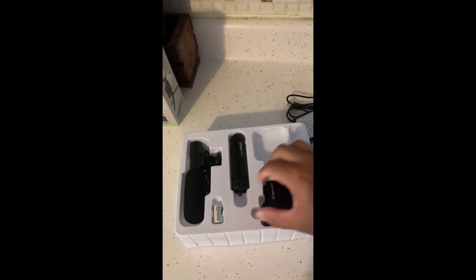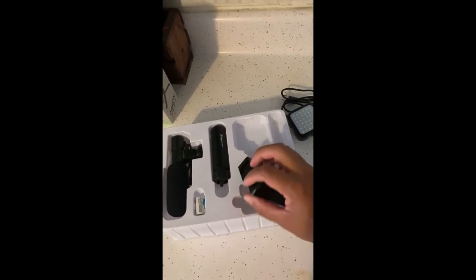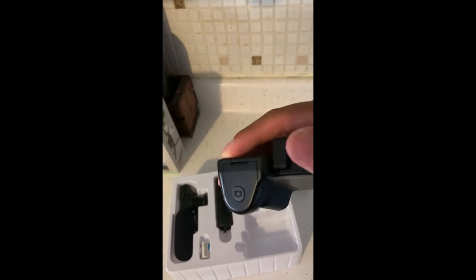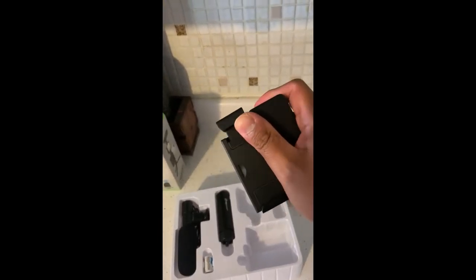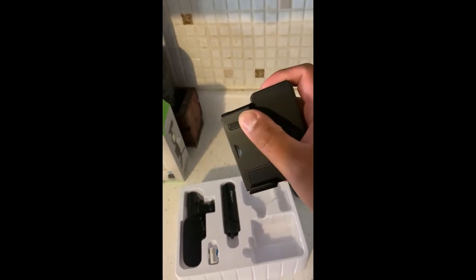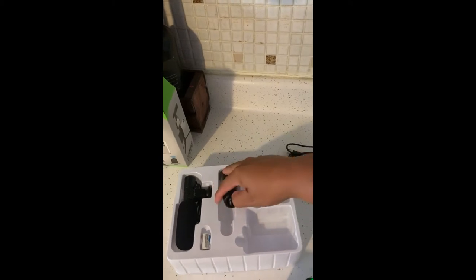Here is the cell phone grip holder. This is the detachable clicker. This slides up to hold your phone. And here is the tripod stand.